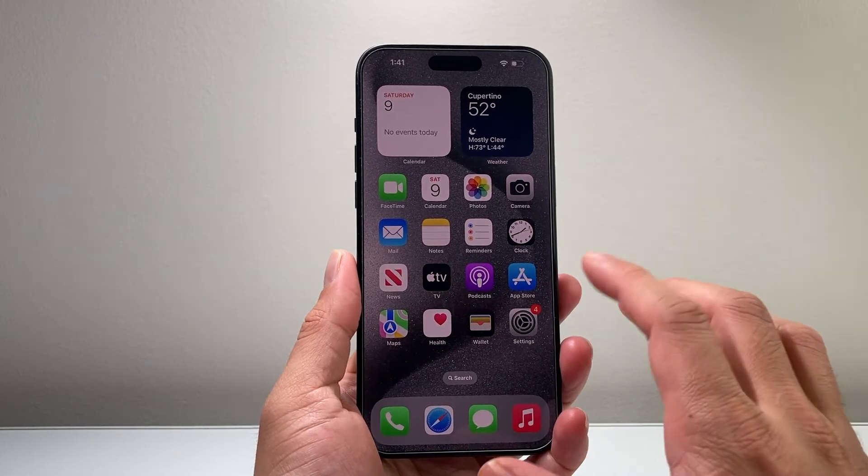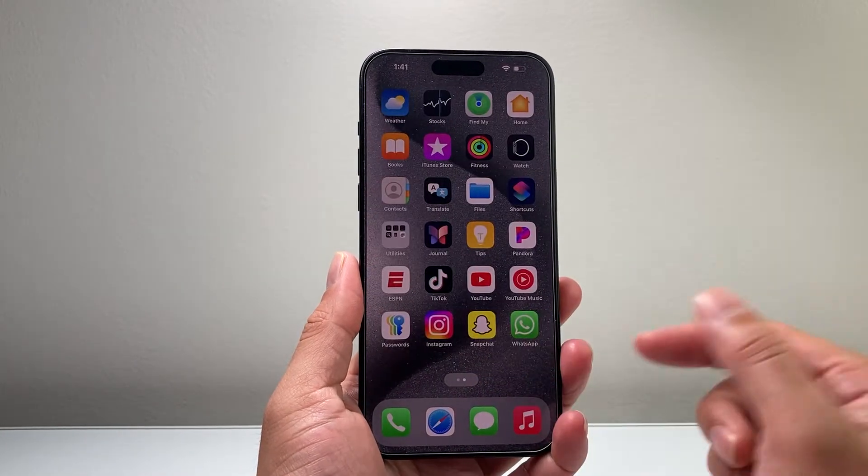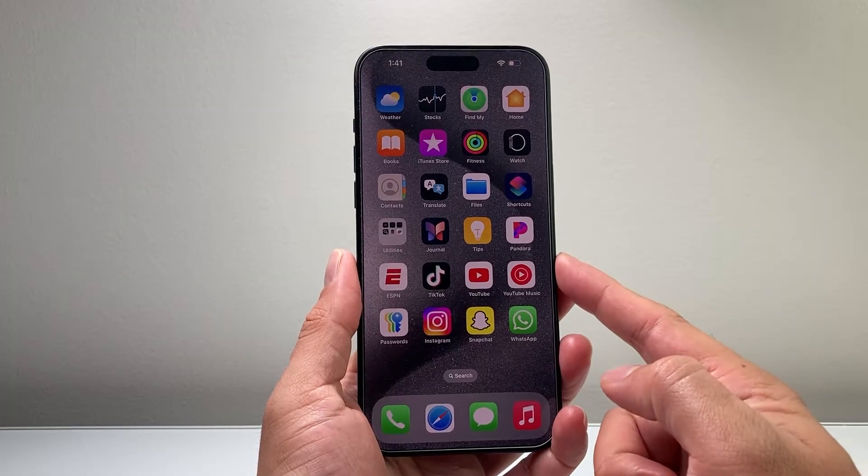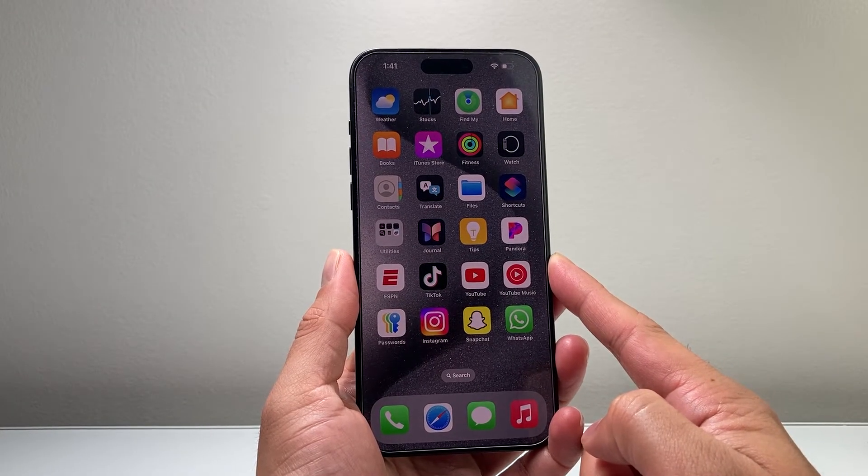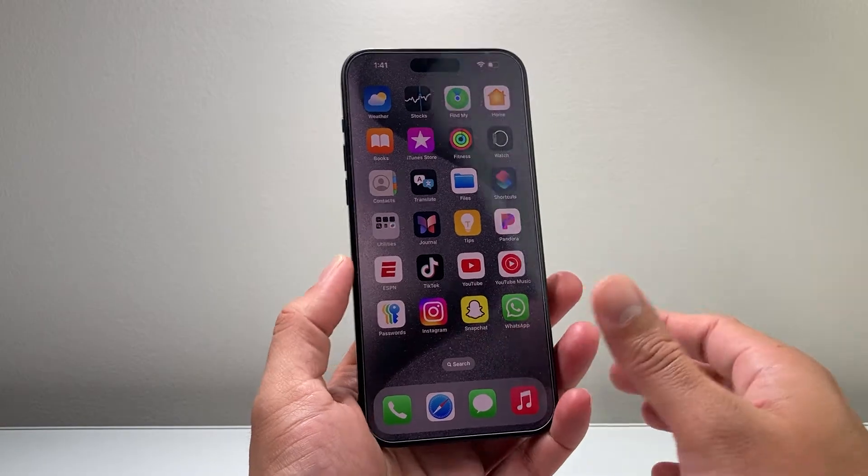Hey everyone, welcome to the video. In today's video I'm going to show you how to hard reset your iPhone 15 Pro Max in two different ways, so let's get started.